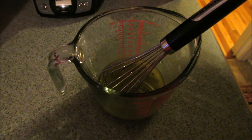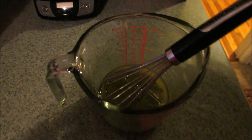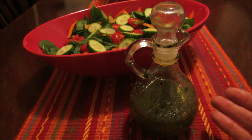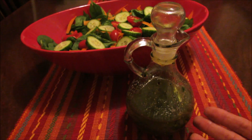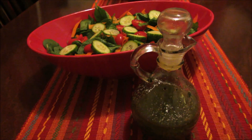Definitely taste it, because you can always adjust it — you can add a little bit more of the spices, a little bit more vinegar, or more honey if you want it a little sweeter. Then you can just pour your dressing into the bottle that you like to use for serving and enjoy. Thank you so much for watching!